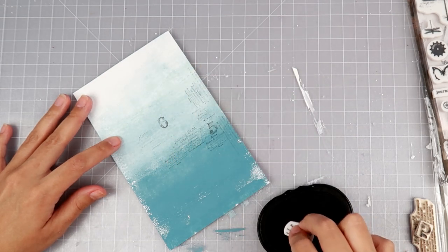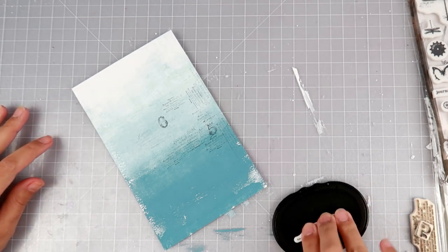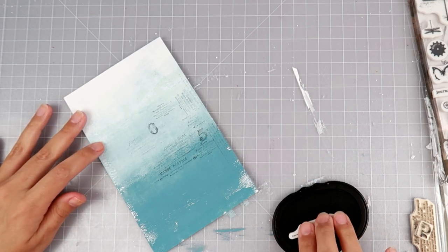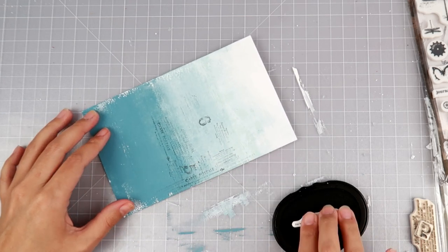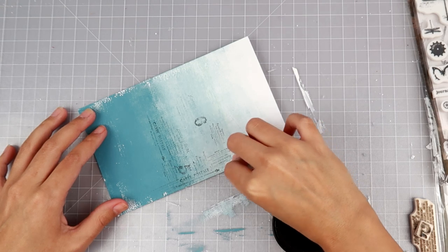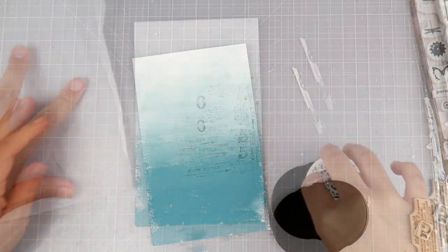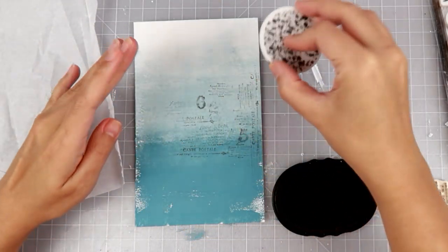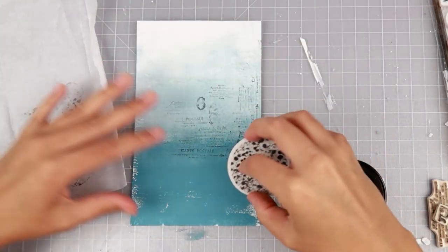After that dried, I'm going to go in with some permanent black ink and the Art Daily cart postal stamp set. This one is really amazing — it has 30 different stamps in it and it's really great for collage or adding texture to the background of an art journal. It has text, images, words, and numbers. It's a really great stamp set and will be linked down below along with all the other supplies.